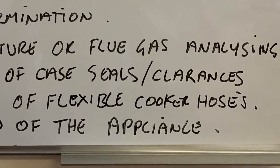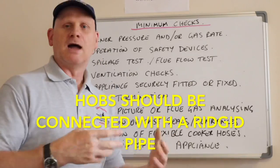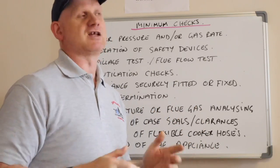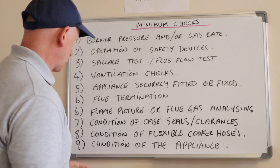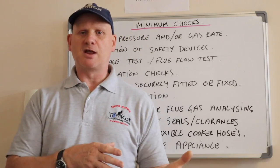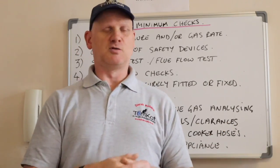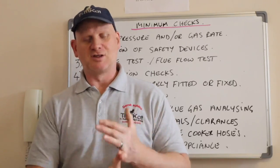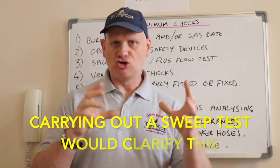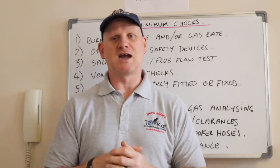Number nine: the condition of any cooker flexi hoses, or whether a hob has a hose fitted — check that it's been installed correctly per manufacturer's instructions, as not all hobs can be fitted with a flexible cooker hose. Number ten: the actual condition of the appliance — whether coals are in the right place for inset live fuel effect fires, whether radiances are broken, whether side glasses are broken on open-flued boilers, any rust, and whether products of combustion could enter the room through a hole in the appliance or flue system.